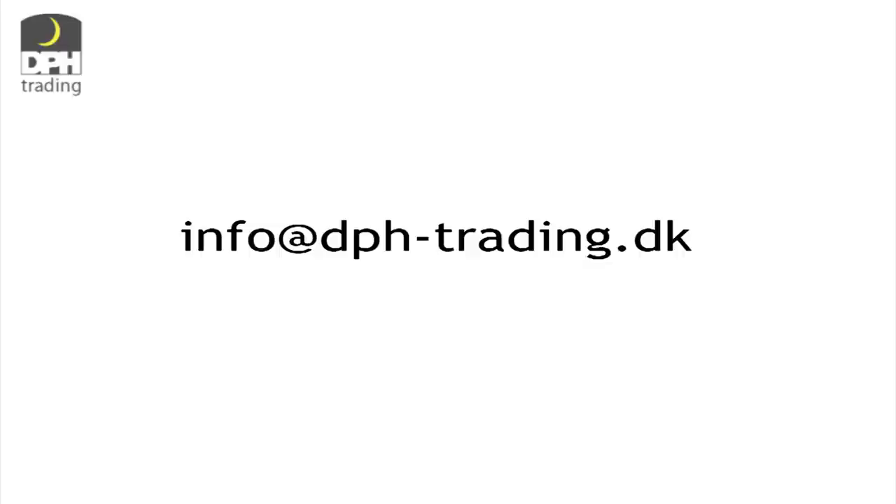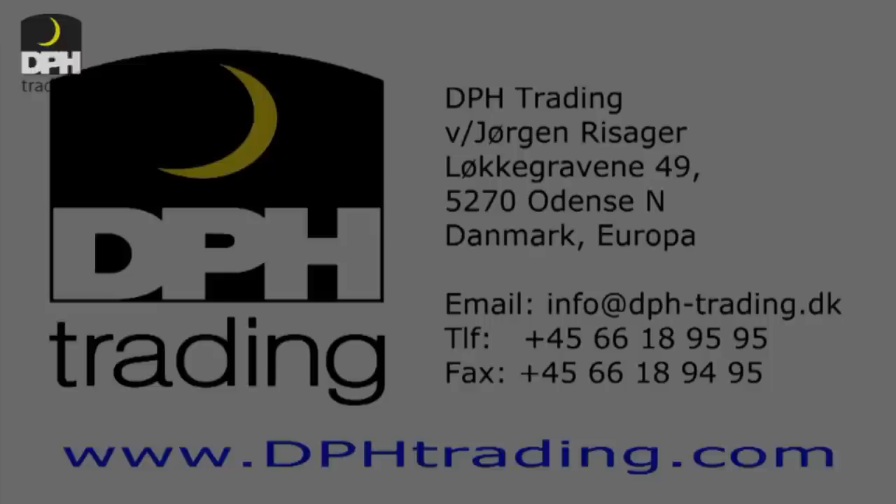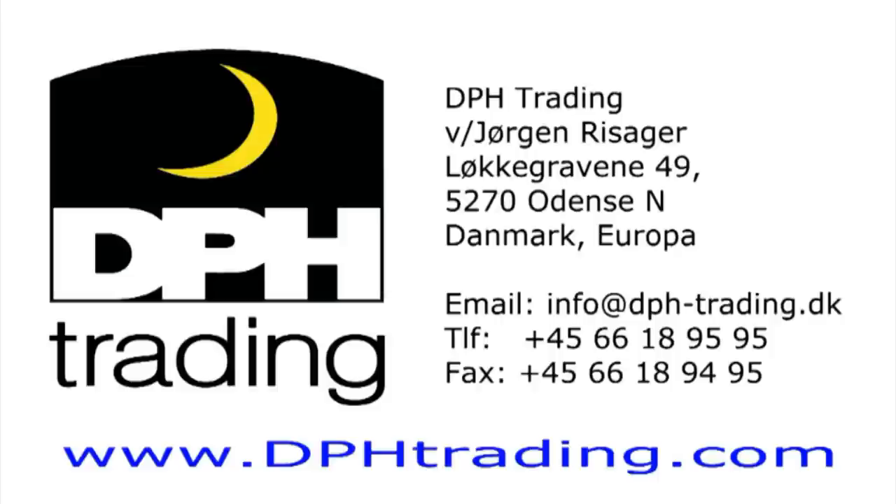The email address is info@dph-trading.dk. We will respond to your email with suggestions and prices for a possibly suitable shade for your lamp. We stock over 10,000 different goods. If you are still unable to locate a particular item, we recommend that you try the search option on the website. You are of course more than welcome to contact us either by phone or email. We will do our utmost for you to have the best experience when shopping at DPH Trading.